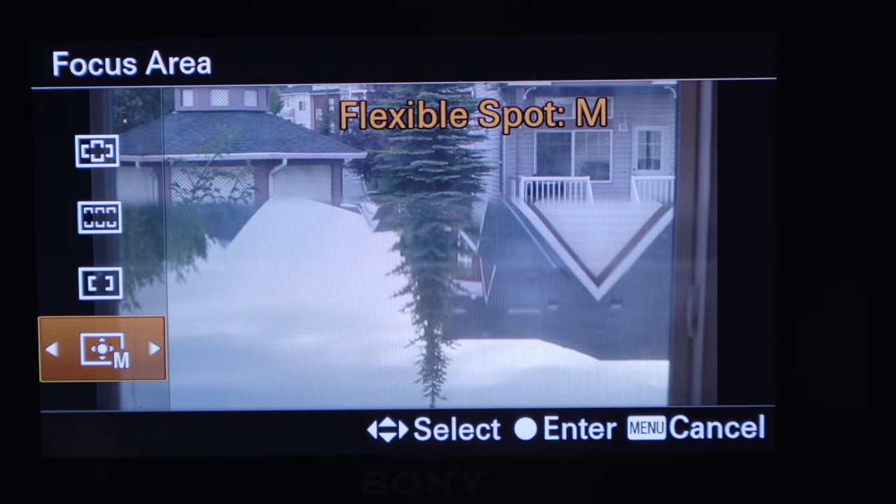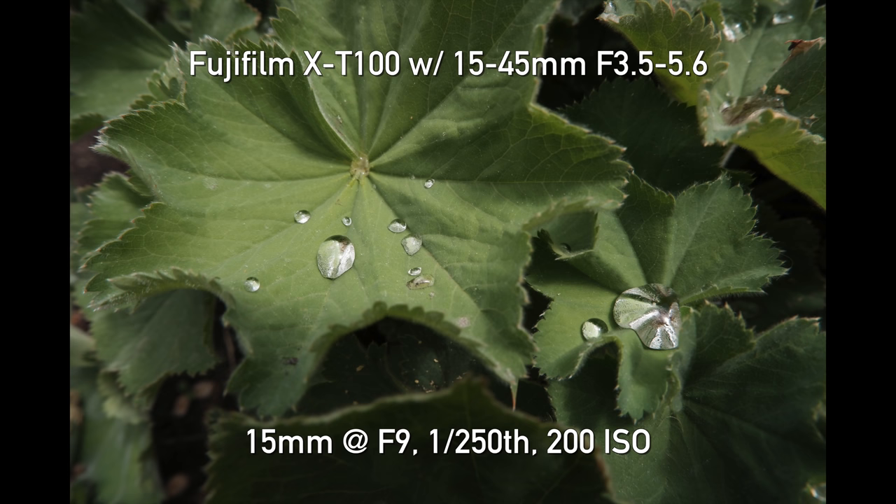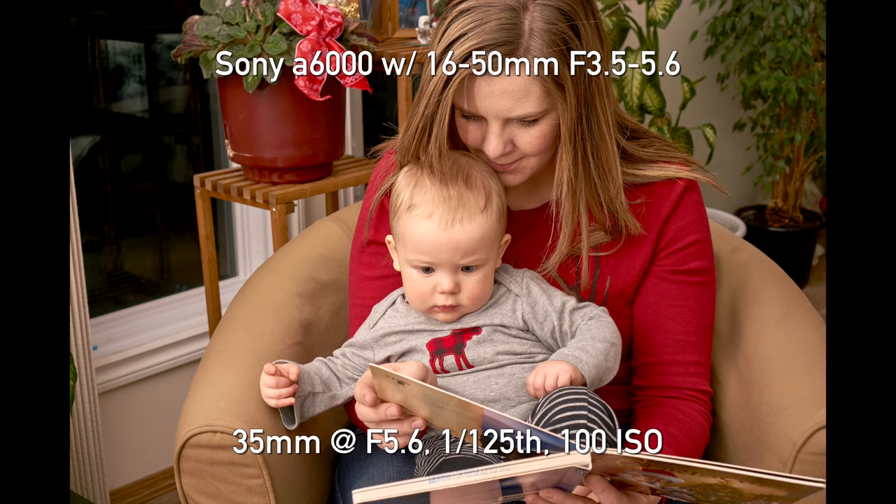When it comes to autofocus, this is very important for the beginning photographer because we all want photos that are in focus but might not have the skill to adjust zones, single points, tracking focus, and things like that. To be fair, all three cameras do a great job with single focus — touch the shutter, it locks on a stationary subject and fires. But what happens with kids running around, pets playing, or a sporting event? Then you need good continuous autofocus, and that's where these cameras differentiate themselves.